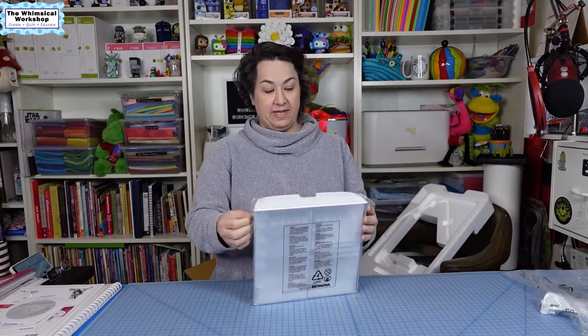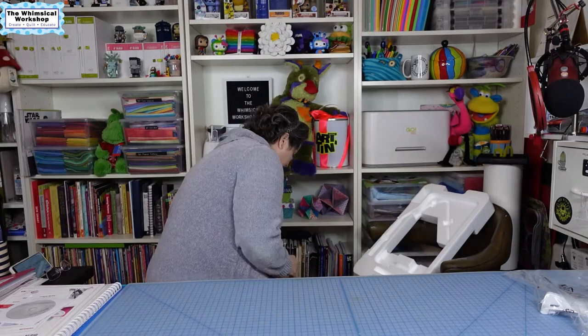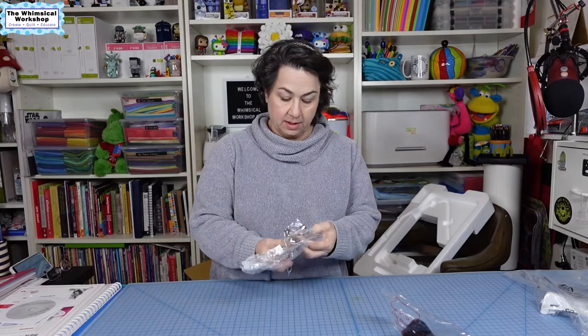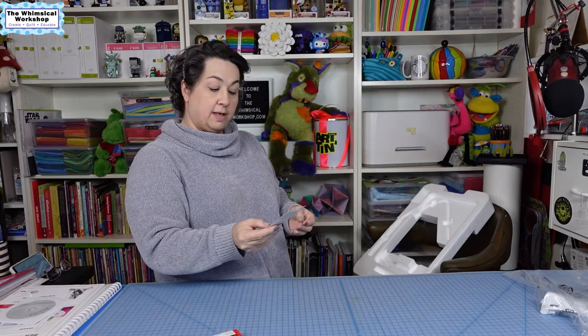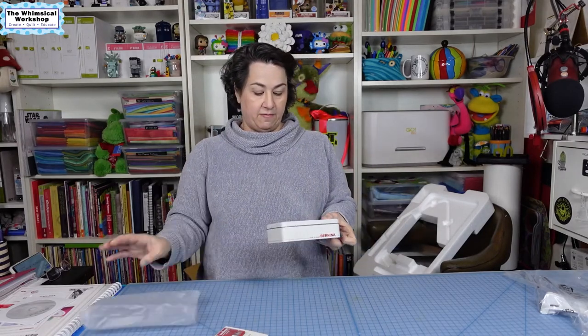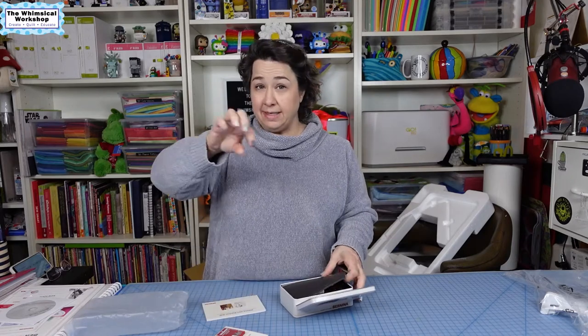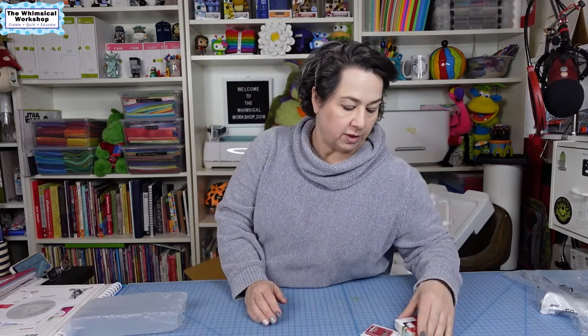This is the case to put all the feet in. A handy dandy power cord, and all the different presser feet. Happily, there is an open-toed foot — that's one of my favorite feet to use. Oh, how cute — a little pack of Mettler thread and a pack of quilting needles. And then this is the very nice Bernina BSR — the Bernina Stitch Regulator. This makes your stitches even when you're quilting. I do have this for my 440, so it's very nice to have it for the 570. Those are all some really great goodies.